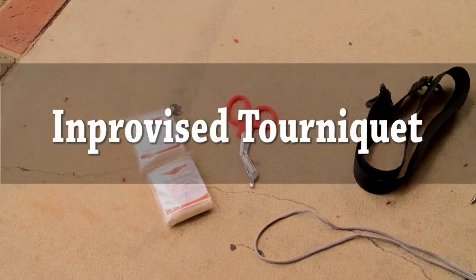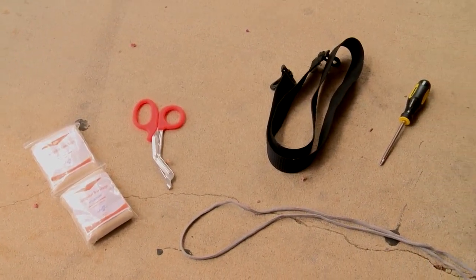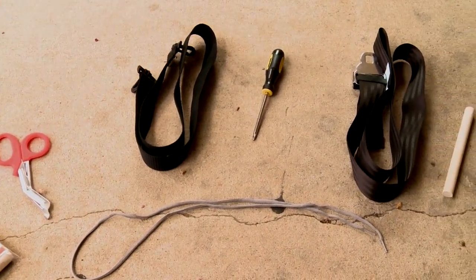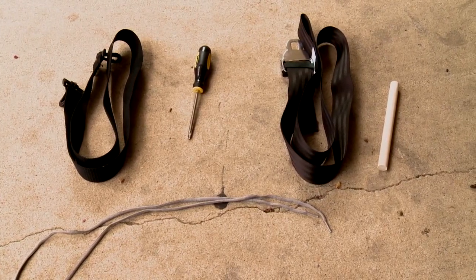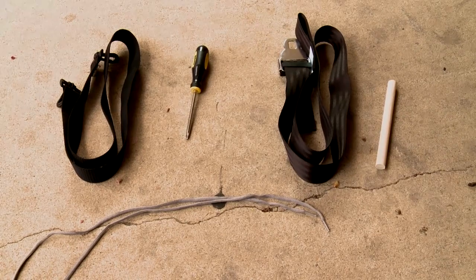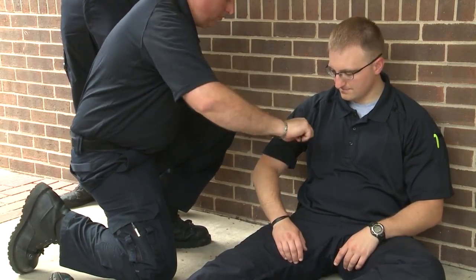Supplies that could be used to make improvised tourniquets include triangular bandages and trauma shears as a tourniquet handle, the strap from a duffel bag and a screwdriver as a tourniquet handle, a common vehicle seat belt and a section of broom handle. A common shoelace can be used to secure the tourniquet handle once desired tightness is achieved. The tourniquet strap should be made of a cloth or strap that is at least one and one-half inches wide.